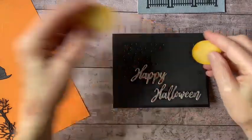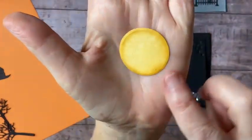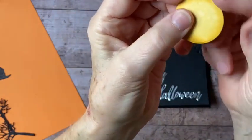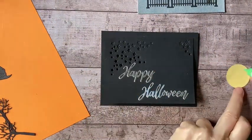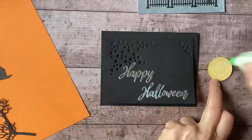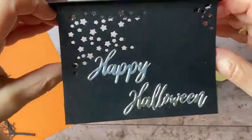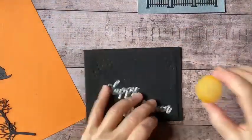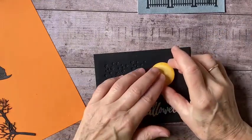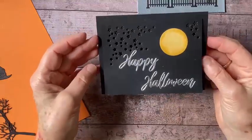I want to add one of my moons. What I did to stamp this was I stamped off with Sew Saffron to get a very faint image of those craters, and then I just went around the edges with my sponge dauber to give it a little bit of a darker edge. I'm just going to glue that down. I left a little space where the stars are so I could put the moon in this area.